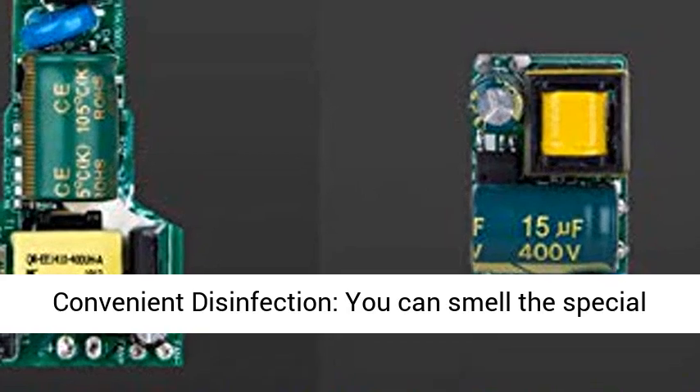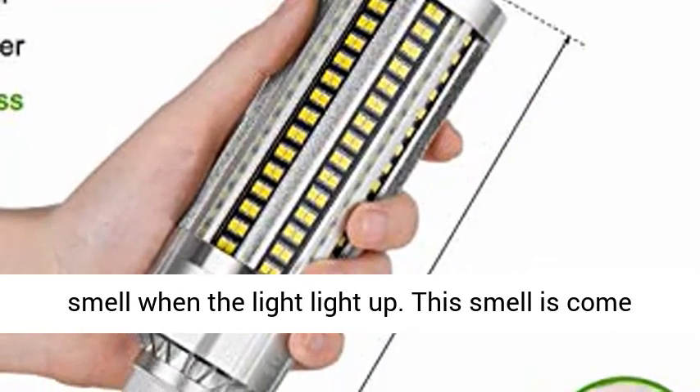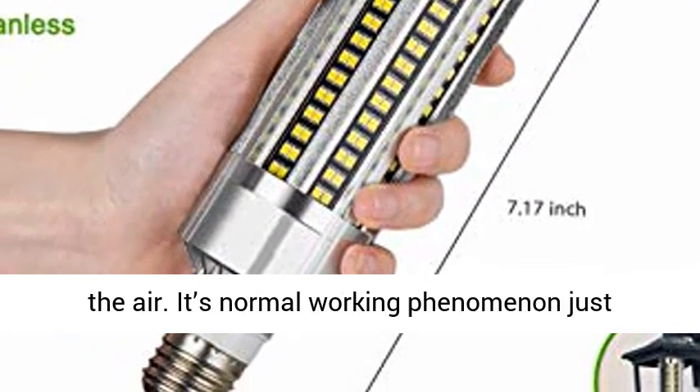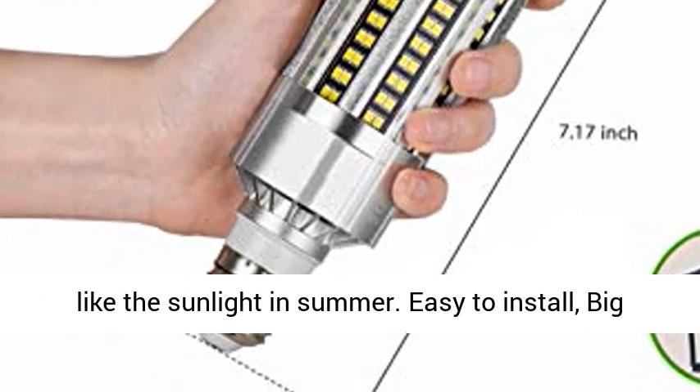Convenient disinfection — you may smell a special smell when the light is on. This smell comes from harmful burnt particles killed by the UVC ray in the air. It is a normal working phenomenon, just like sunlight in summer.